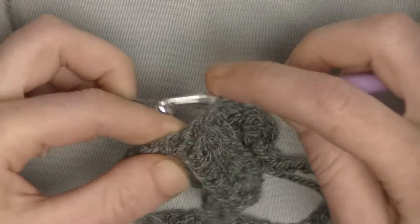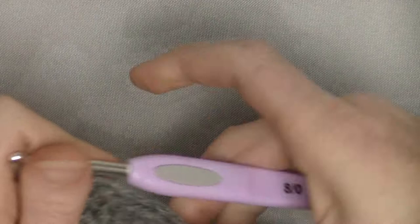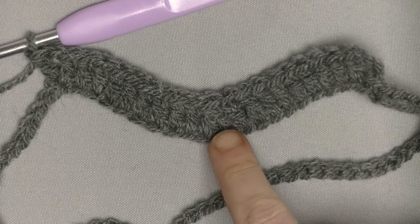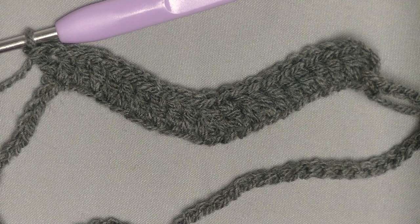After your last double crochet number 8, in the next stitch you'll make a V-shaped stitch — that's a double crochet, chain 1, and another double crochet in the same stitch. So the pattern is: 8 double crochets in a row, then 2 double crochets together, 8 double crochets in a row, then a V-shaped stitch in the top. Continue up until you're back here, then we start the next row.